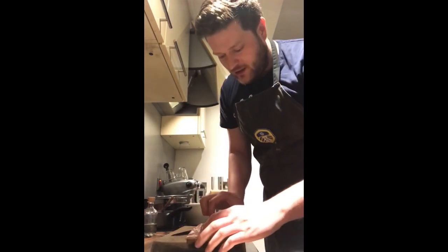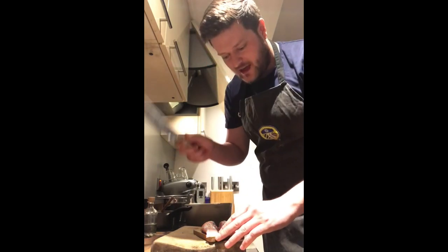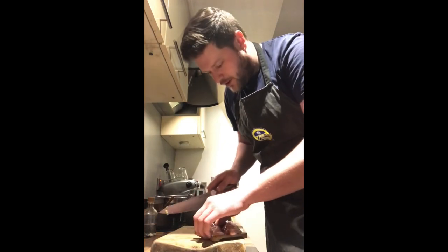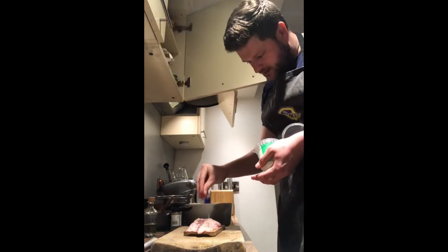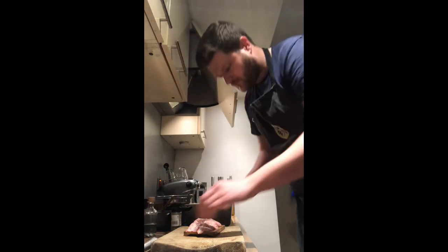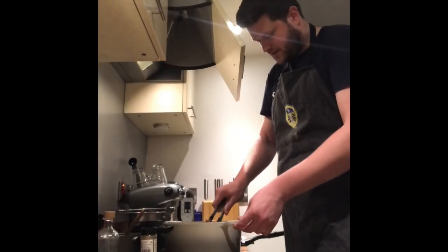Stage one was the sauce resting on the side, stage two is the fondant potatoes frying off in the butter. Now stage three — the most important bit — is our duck. To dry out the skin a little bit and get it really crispy, we want to render all that fat. Take your knife and score the fat in a criss-cross shape all the way across, then rub it with a little bit of black pepper and a little bit of salt, getting it all rubbed into that lovely skin.